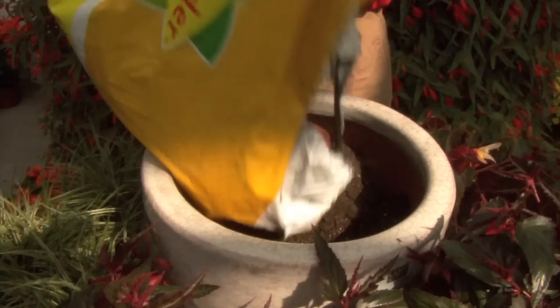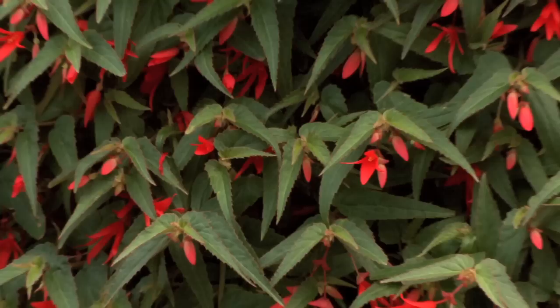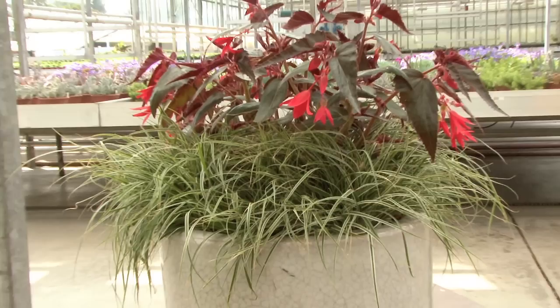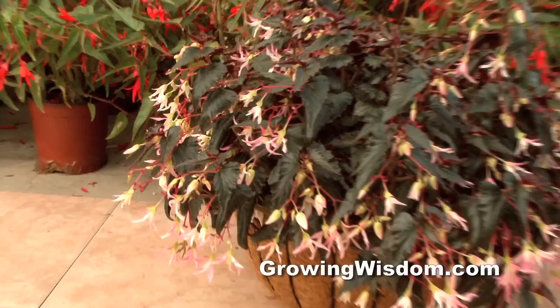While I was at the grower, I got a chance to do two containers. The first one, I wanted to use the chalk red as the centerpiece. As we planted the chalk red in the middle, I was able to surround it with this great variegated carracks. The carracks will spill over the sides.